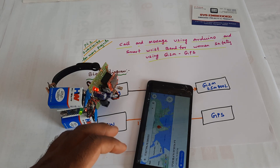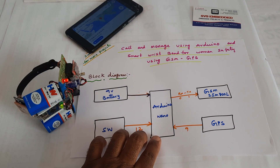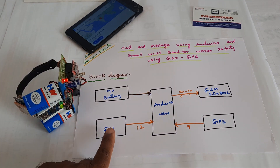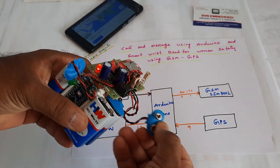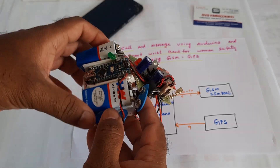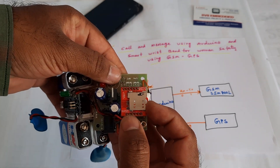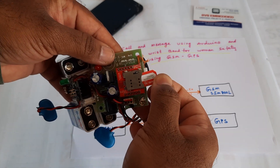This is a simple project — a wristband using Arduino Nano, GSM SIM800L, GPS module, 9-volt batteries, and a switch button. Here you can see the two 9-volt batteries and the Arduino Nano. If you press the SIM card slot, the SIM card will come out.